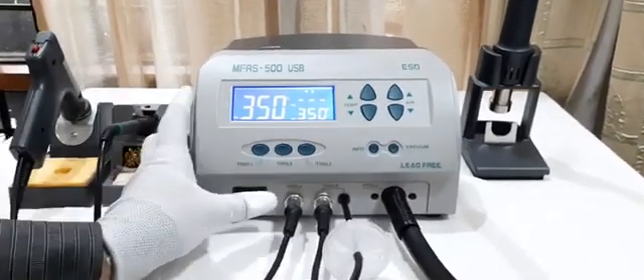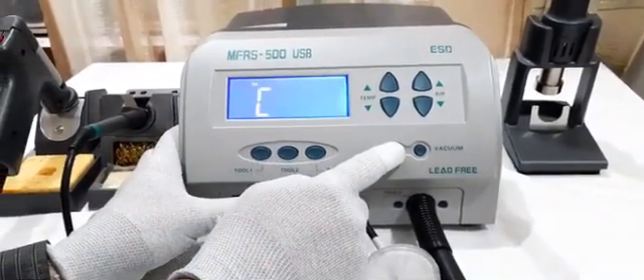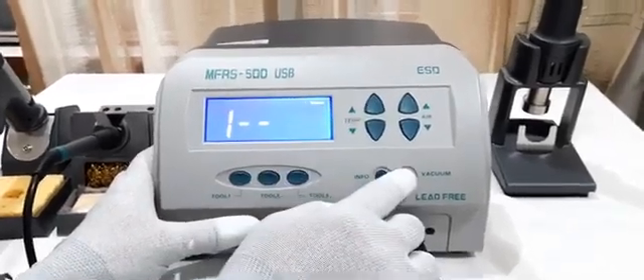First, switch off the unit, press the vacuum key (info key) and switch on the unit. Now, we need to enter 1, 2, 3, which is the reset password.